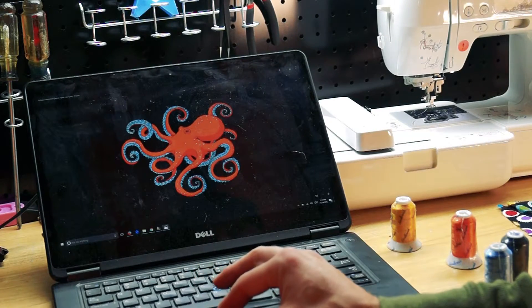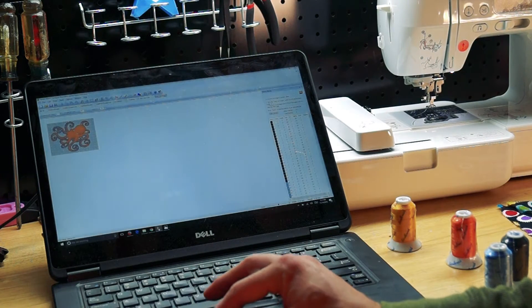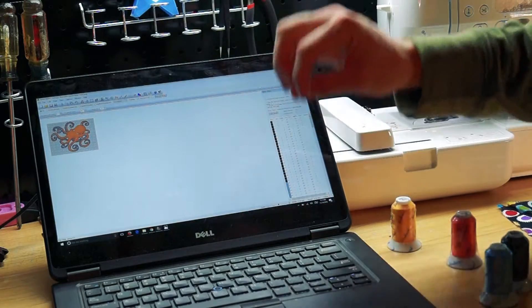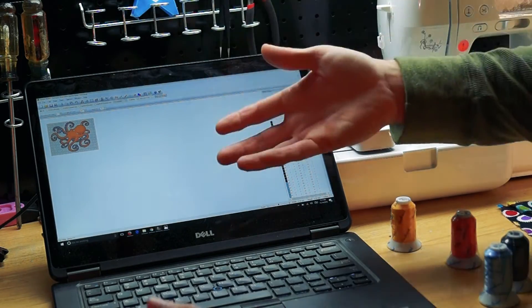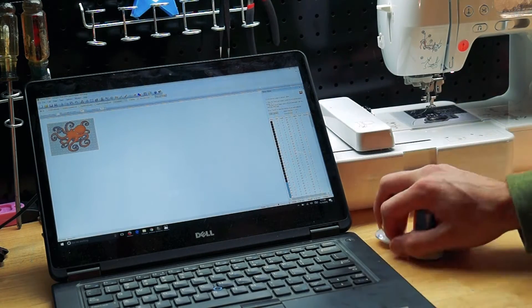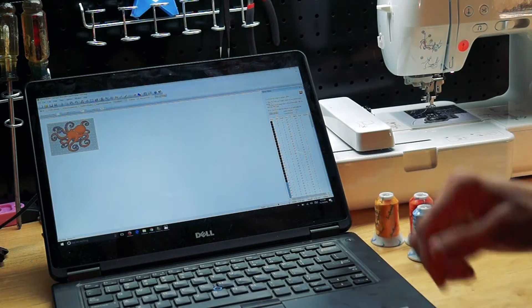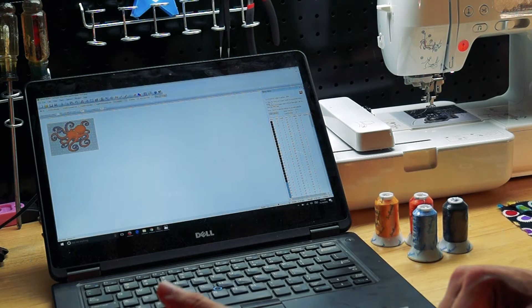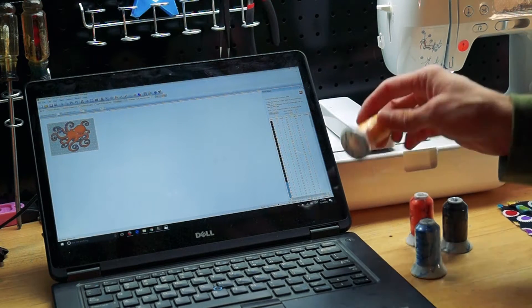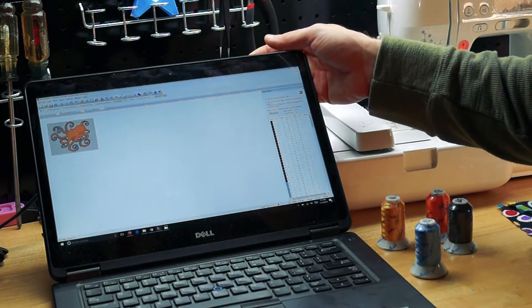I pulled everything into some software called Sew Art 64, which has a wizard that allows me to figure out the stitching for everything. It spits it out into the right code for this machine. I've got four colors set up, I've already dropped the code on the machine, I just need to put some fabric in it, put the thread in it, and give it a go. This is really a test — I haven't tried this yet; I haven't even pulled the fabric out of its containers. Let's do it.